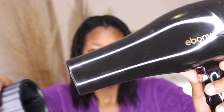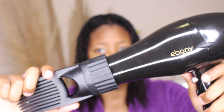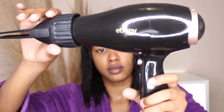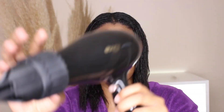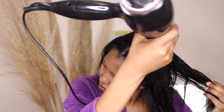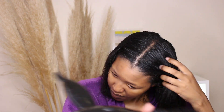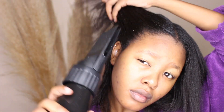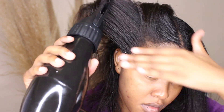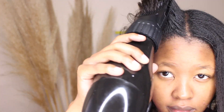Going in with the brush and comb attachment on my Ebony hair dryer — this comes standard with the dryer, and that's why I'm so obsessed with it. Whether you have relaxed or natural hair and you're interested in using heat, I love this so much.